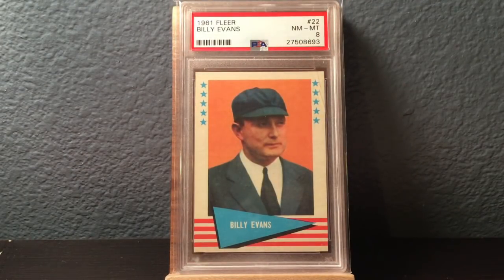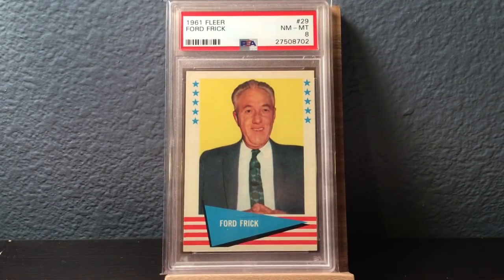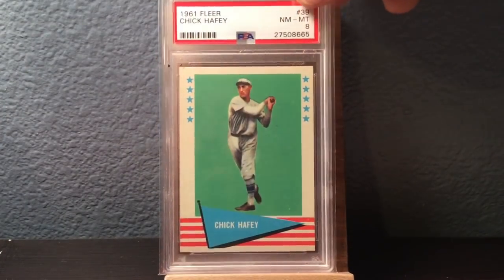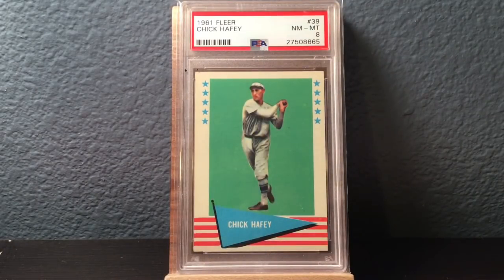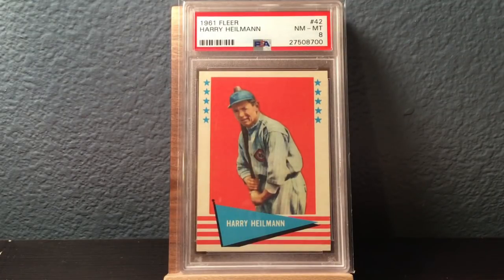So now we're going to head to 61 Fleer. I got a lot of these just because I'm trying to get different cards of as many Hall of Famers as I can. 60 and 61 Fleer are great sets to pick them up — they have different players and personalities, umpires, everybody that is not normally in cards. So there's umpire Hall of Famer Billy Evans in an 8. Former Commissioner Ford Frick in an 8. Harry Heilmann in an 8.